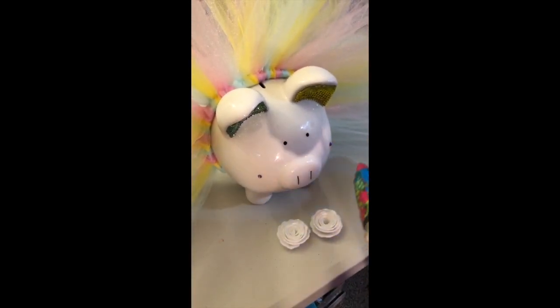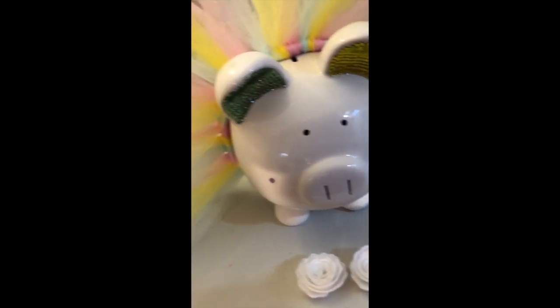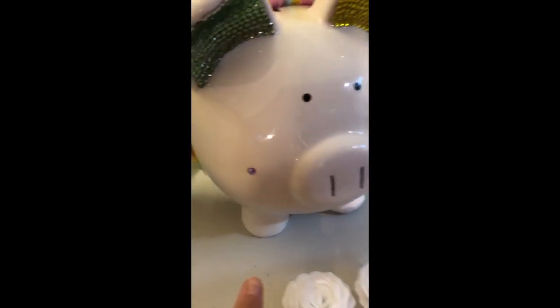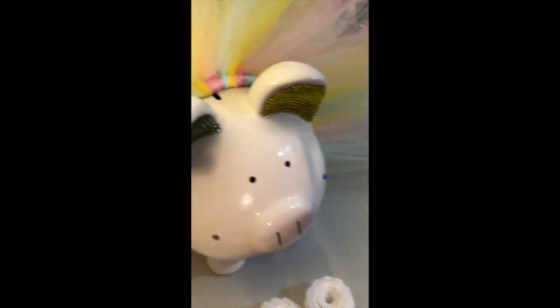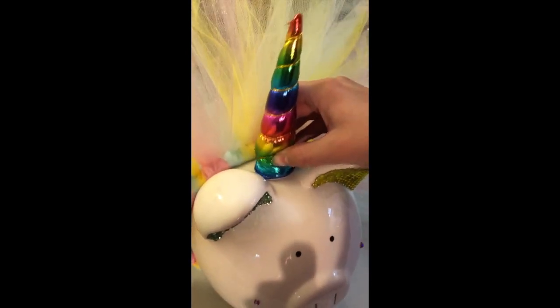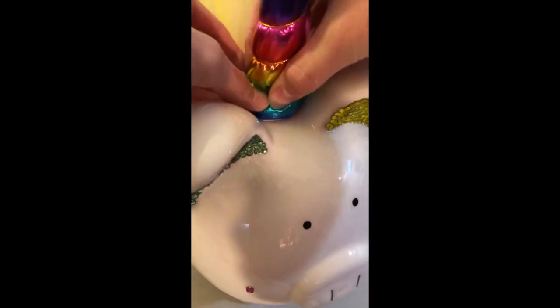We're going to do the final stuff for Amy's Piggy. We have her ears done — as you can see, they're nice and sparkly. I went ahead and used rhinestones again for little dimples on her. Now she's going to hot glue the unicorn horn onto her. You have to hold it there until it dries.